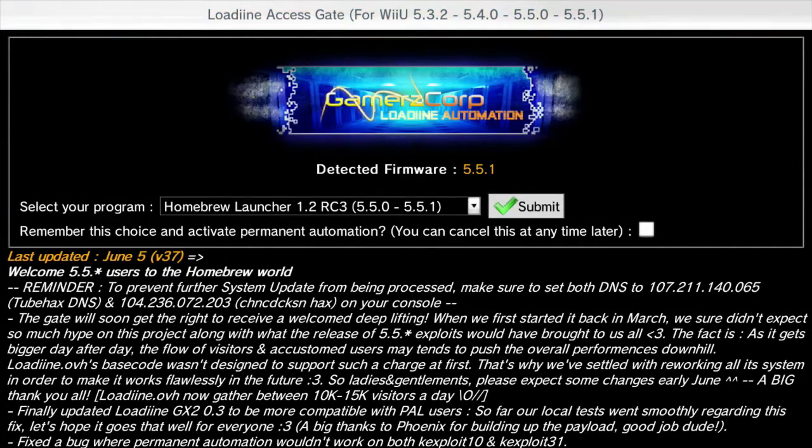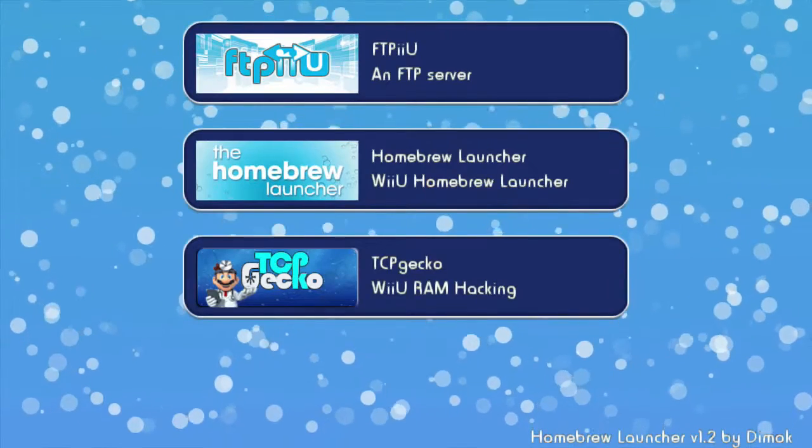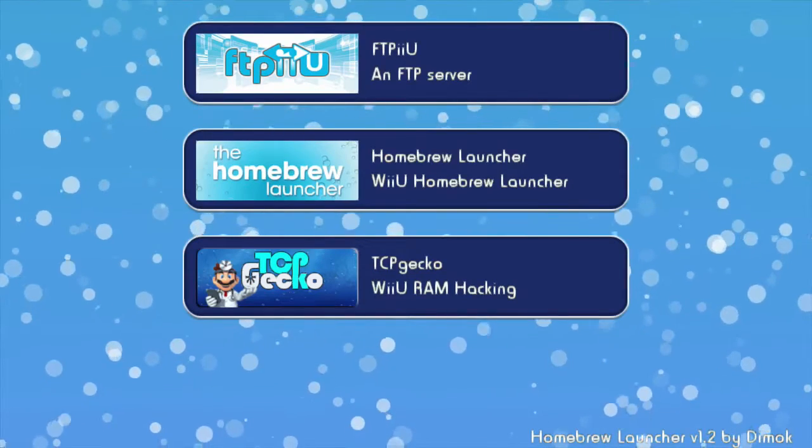This webpage will be loading up the Homebrew Launcher 1.2 RC3. It'll redirect you to a new page saying that it's loading up the Homebrew. From here, it'll load up an MP4 exploit that will send you back to the Wii U menu if it loaded correctly. If it didn't, you'll need to power off your Wii U by holding the power button for four seconds and try again.